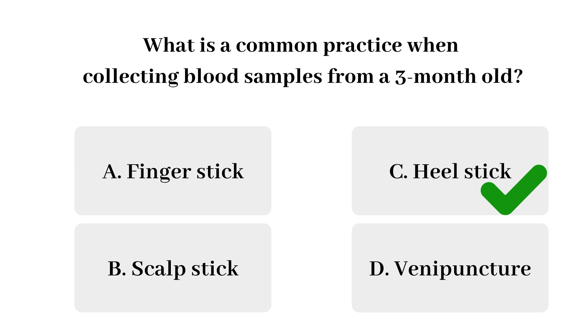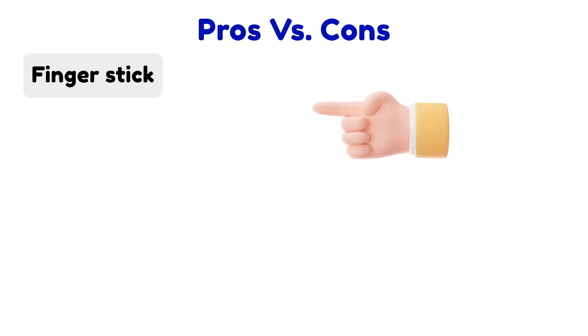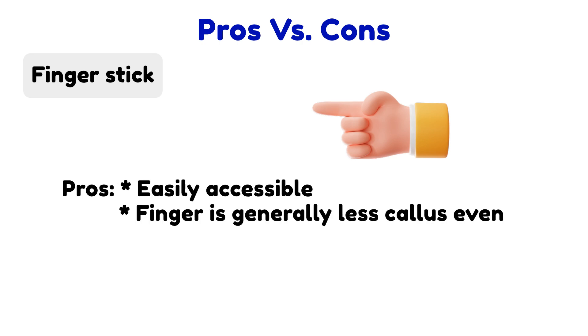Let's look at the pros and cons for each method and the appropriate time to use each one. Finger stick: this method is usually used on patients two years and older. We use this method when we cannot find veins, or if the patient has burned, scarred, or non-intact skin. It is easily accessible and generally less painful, even as an adult.